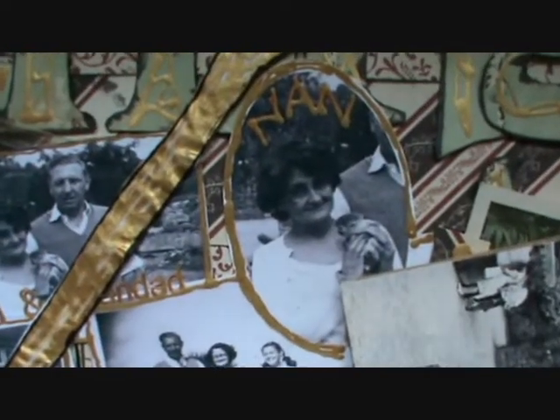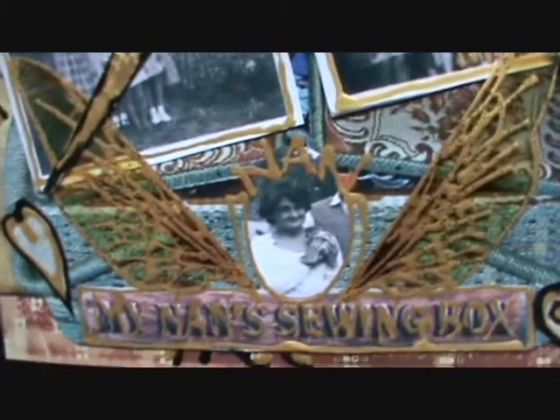If only Nan was alive to see all my little creations. It's quite sad really. So thank you, Nan.